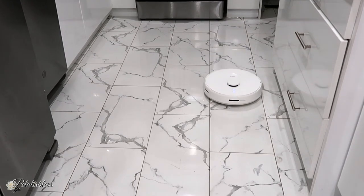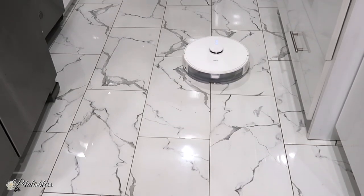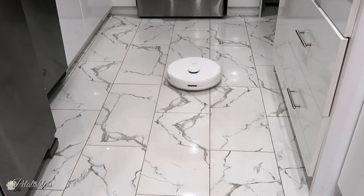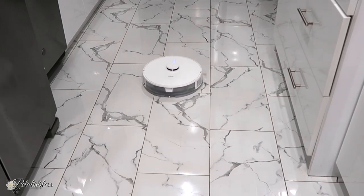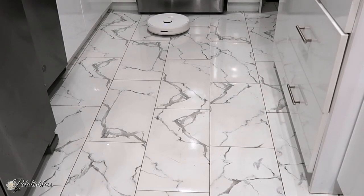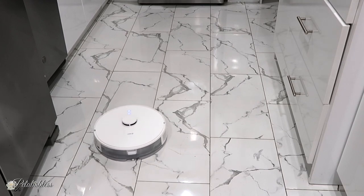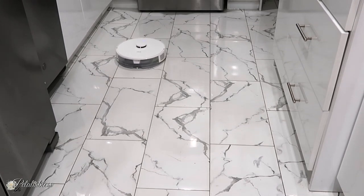Now it's mopping my floor like I programmed it to. It's not a heavy mop — it's more of a maintenance mop for going over your floors the next day after a big mop, to keep them nice and clean. The vacuum is also quiet; you can set it to a quiet level or a regular level. I'll leave a link below to get it on Amazon — it's very reasonable and I absolutely love it.